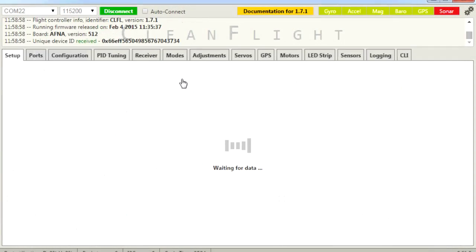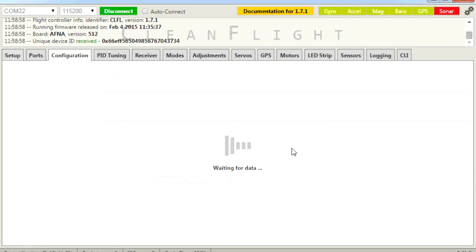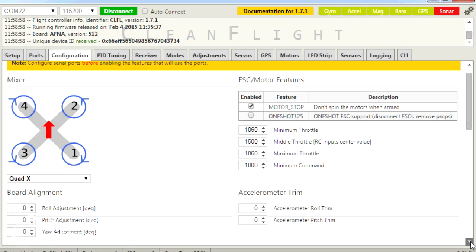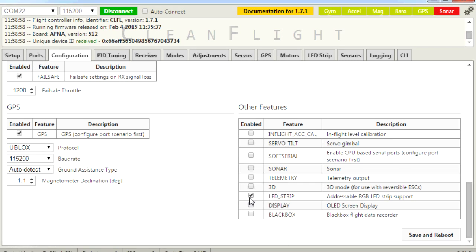Once you have the LEDs installed, the first thing you need to do is go into configuration, scroll down towards the bottom, and you'll find the LED strip option. Click that, save, and reboot. Once you've done that, you'll have the LED strips with some lights on and can start to change things.